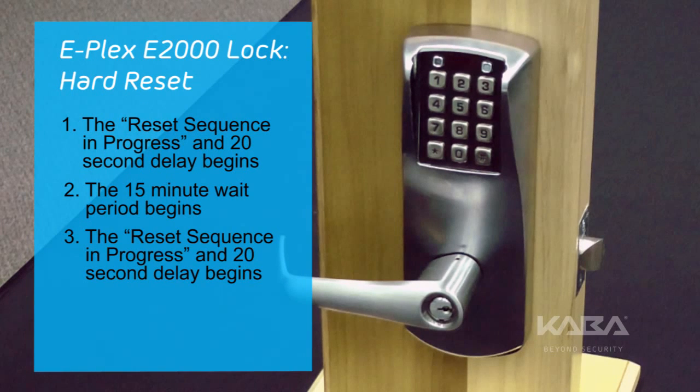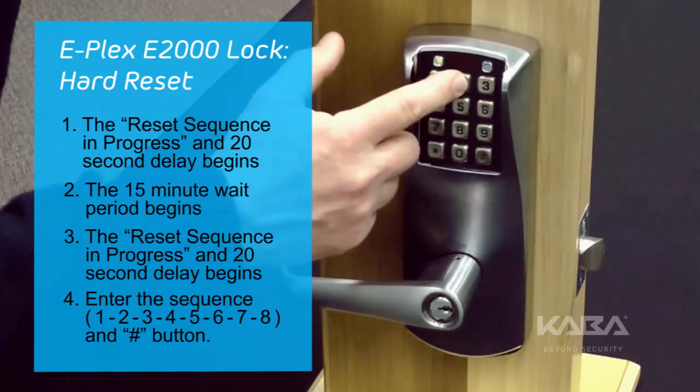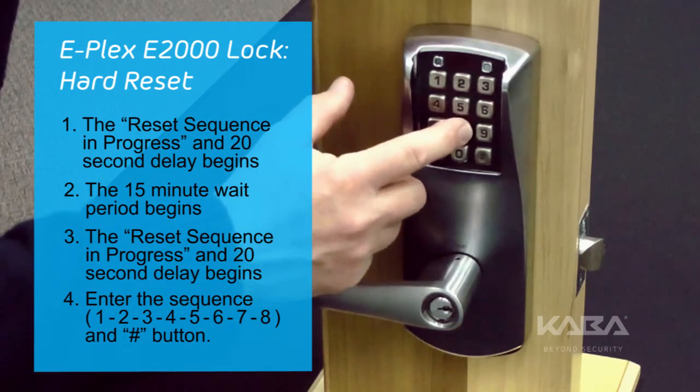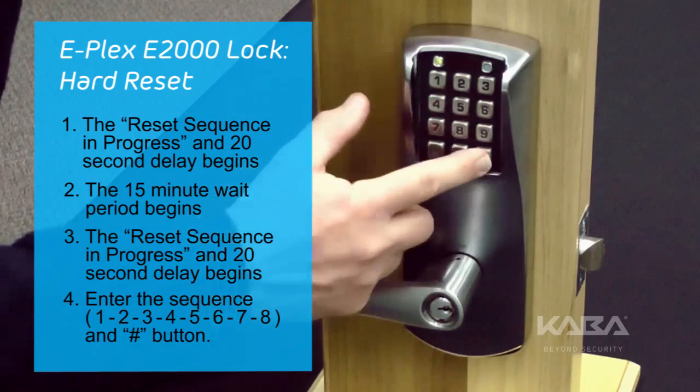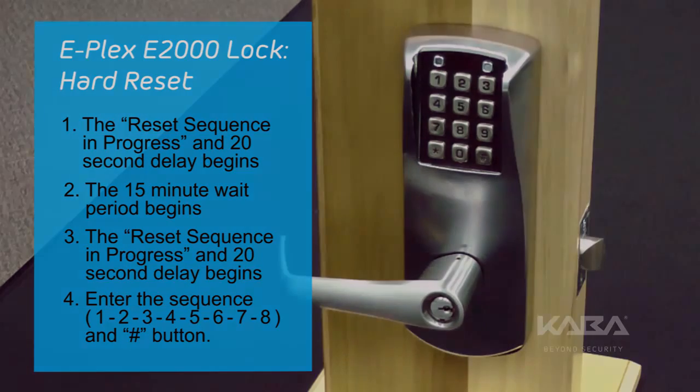After the 15-minute delay has been exhausted, the reset sequence and progress message will display on the LEDs again for 20 seconds. During this period, the user must enter the numerical sequence 1, 2, 3, 4, 5, 6, 7, and 8, followed by the pound button, and the lock will reset. If the user fails to follow this exact procedure, the reset sequence will abort and the lock will resume normal operation.